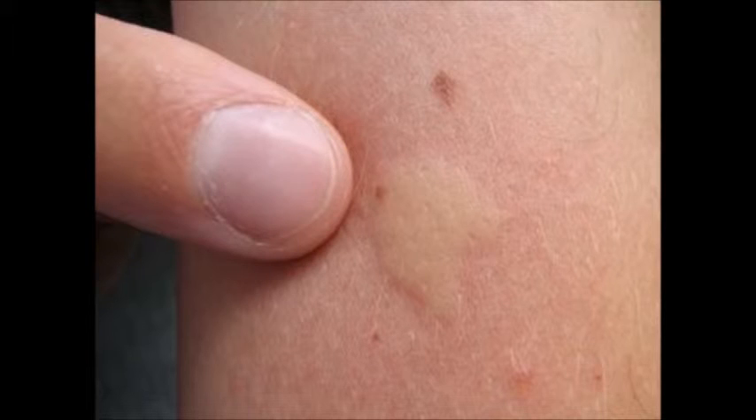To soothe those bruises, apply a mixture of toothpaste and a skin lotion. Cover it up with a bandage and do this for about 2-3 days.